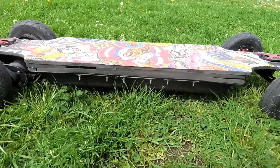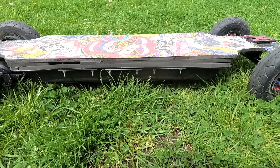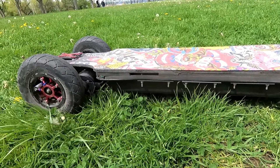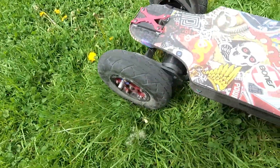This is the Bigly by Psychotiller — the enclosure. It has 12S, 12P, 130Q cells, and these are the 6380 motors.